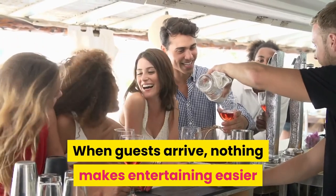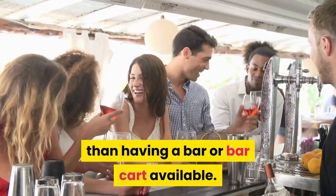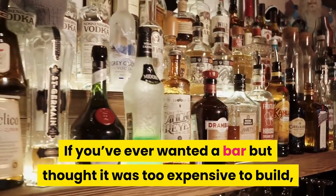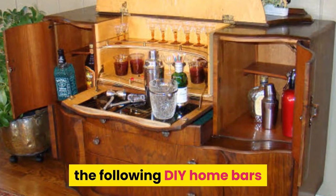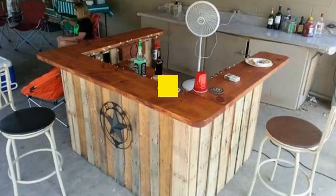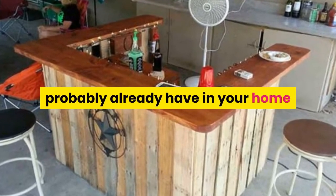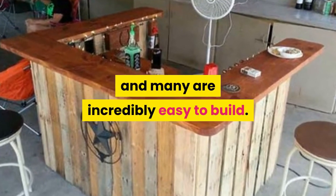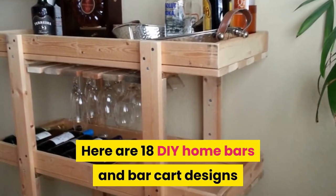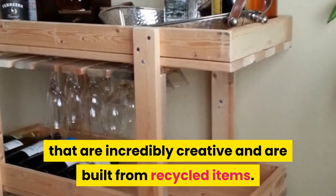When guests arrive, nothing makes entertaining easier than having a bar or bar cart available. If you've ever wanted a bar but thought it was too expensive to build, the following DIY home bars and bar cart designs are budget-friendly and look great. Each is made from upcycled items you probably already have in your home, and many are incredibly easy to build. Here are 18 DIY home bars and bar cart designs built from recycled items.